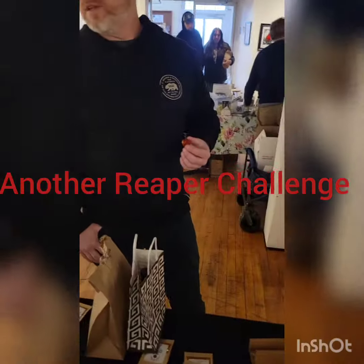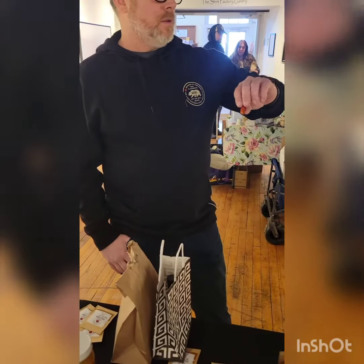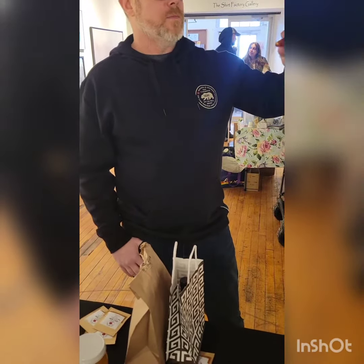Here we go, another challenge. It's 2:17, probably better than the fresh. I got my timer ready. Here we go.